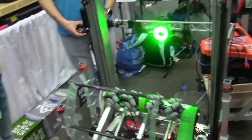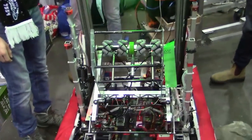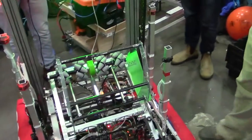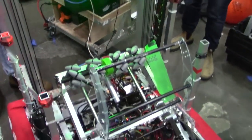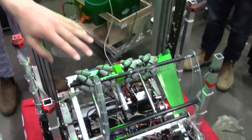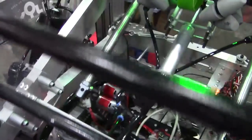Moving on — speaking of the elevator, this is a very beefy elevator. We designed this elevator as wide as we can so that we can shoot the cargo backwards through it. It's powered by two 775 Pro motors at the bottom with a custom gearbox reduction made in-house.